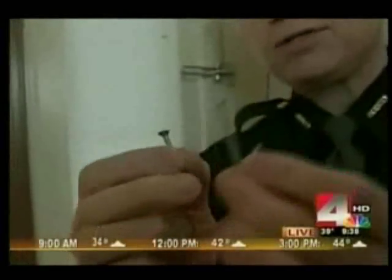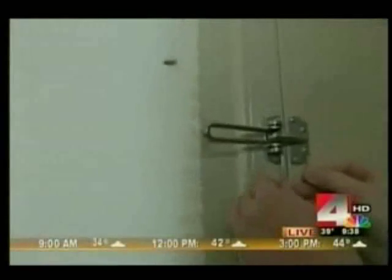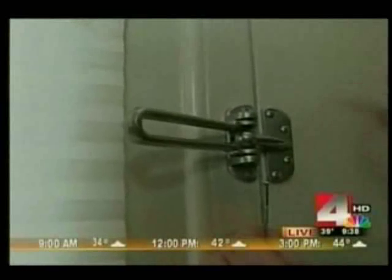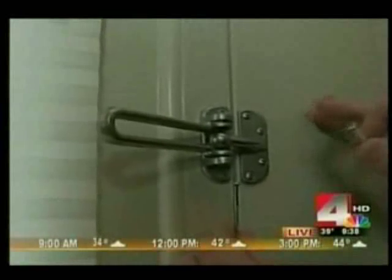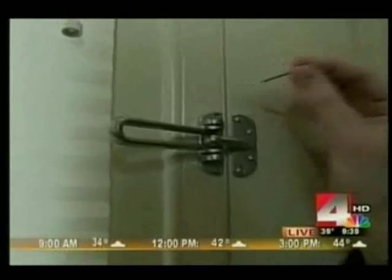I suggest you use this screw and this screw. With these two screws, this one will go on this side and this one will go on that side. You want to make sure you don't get too long a screw that would actually penetrate and go through the door — that wouldn't be a good thing. But you also want to make sure you use the longer screw so that you have more wood and you're biting more into the actual frame of the door.